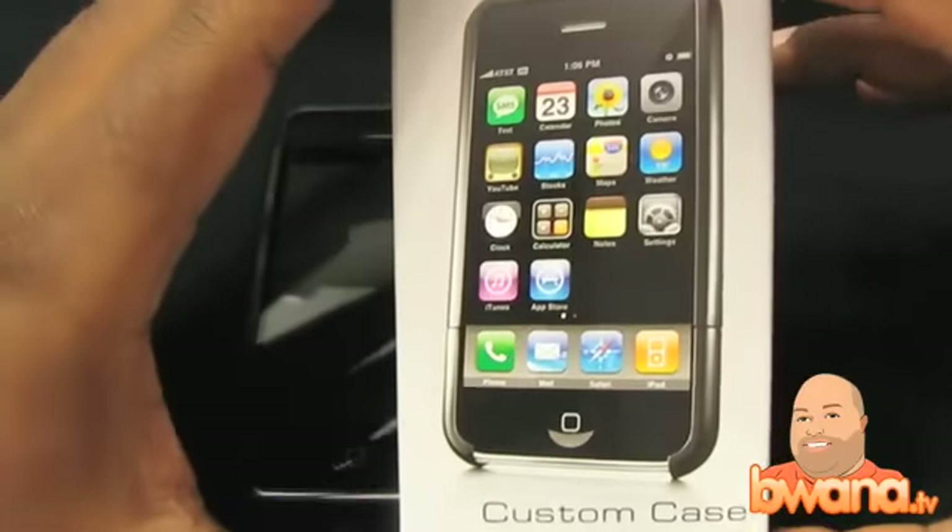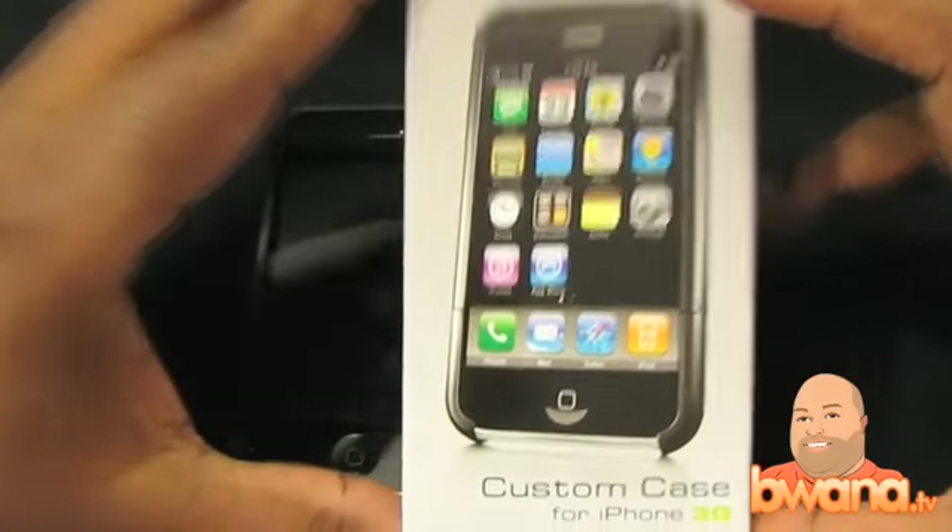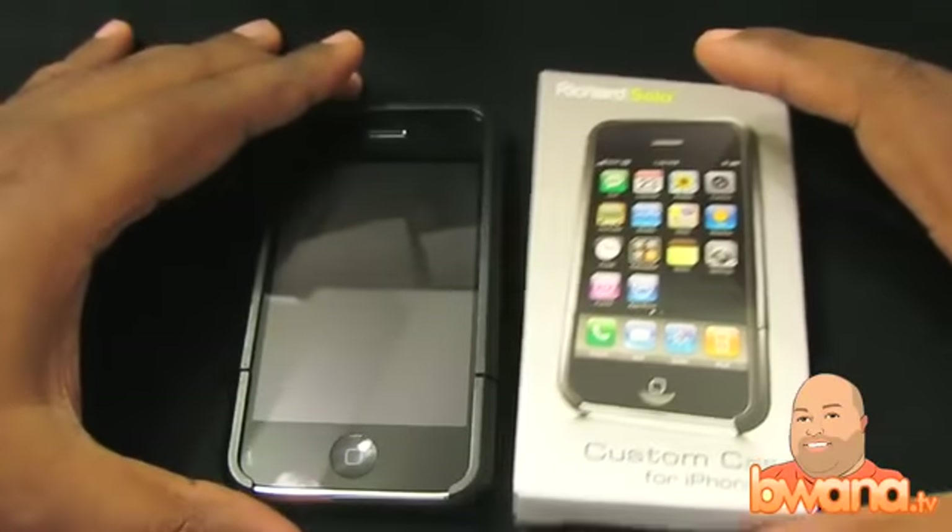It actually comes free. If you go to RichardSolo.com and you buy one of their battery packs, you actually get this case included for free. So this is very, very cool.